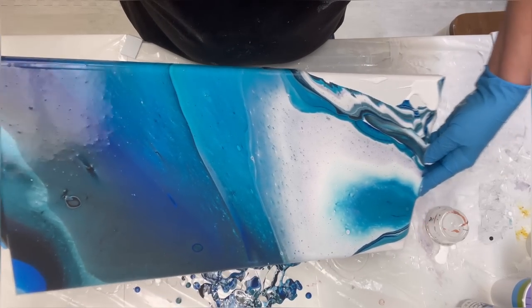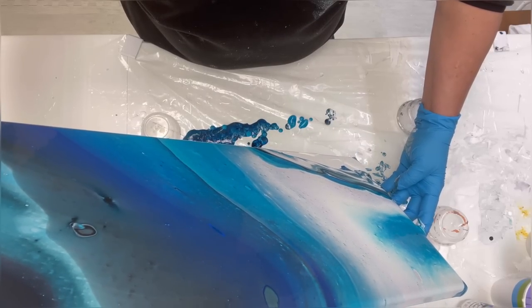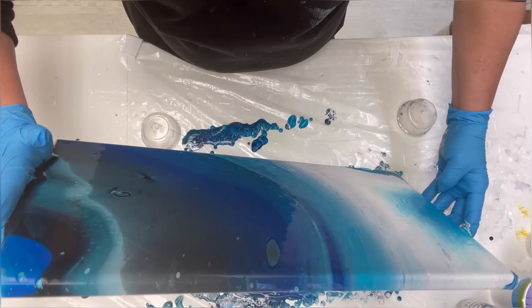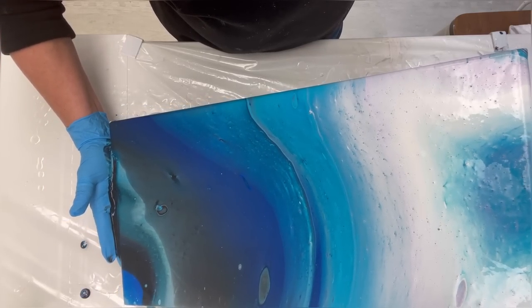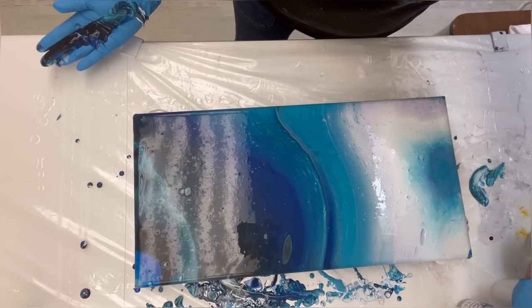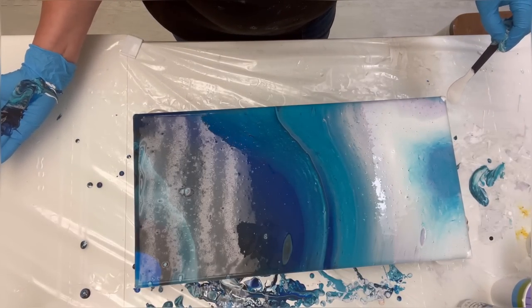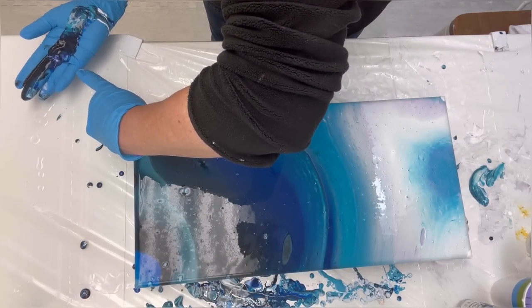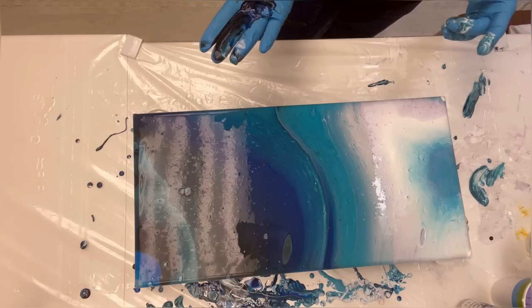We'll stair-step our way down — oh, this is like a little beach scene we've got going on. Then just let it slide over to the other side and take off what we don't like. I want to leave a little bit of paint because you still want to tilt after you torch. Checking my coverage — I don't like that blue corner, so we're going to cover it up. Taking some Phthalo Blue off the top and touching up my corners. Letting things rest for a second before I torch.